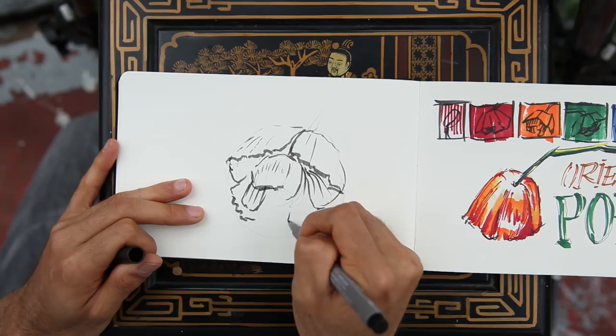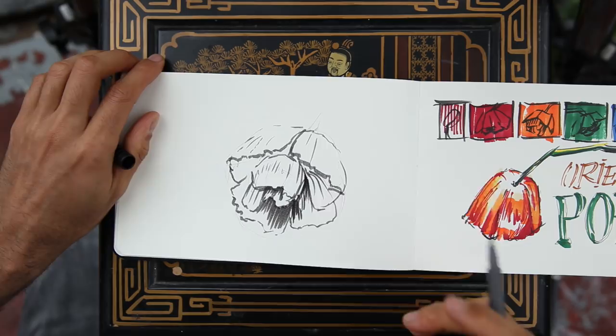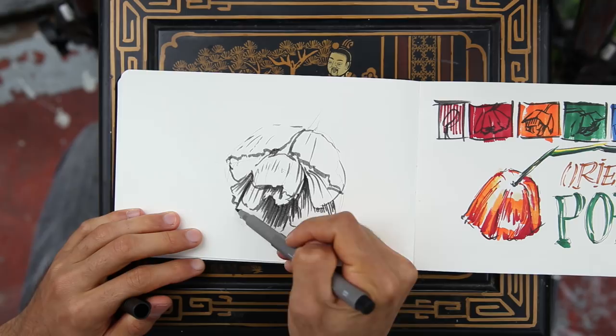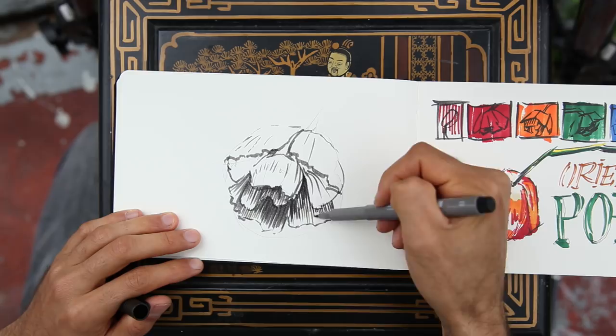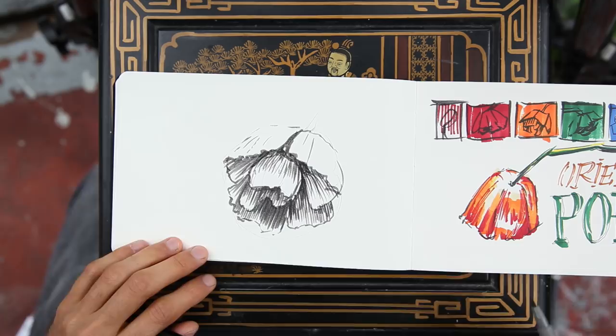After putting in the contour lines and the lines that suggest the texture — trying to be as elegant as possible but also free — I am putting in the shadow areas, working from the darkest areas to the mid-tones and so on, leaving the lighter parts white with very light lines that may suggest some texture. That way I get a better volume to that flower.